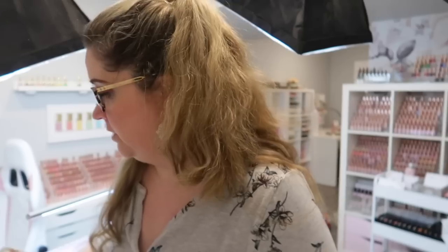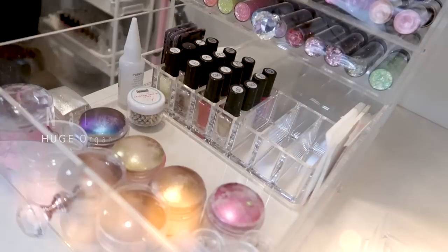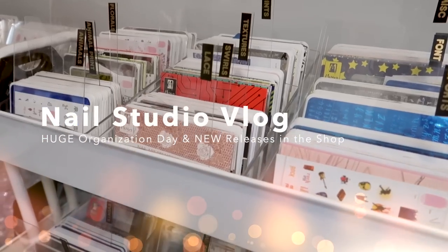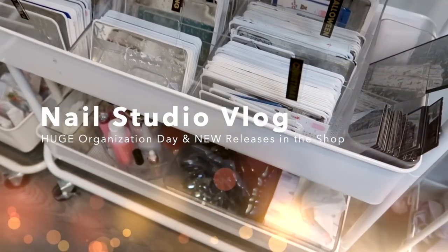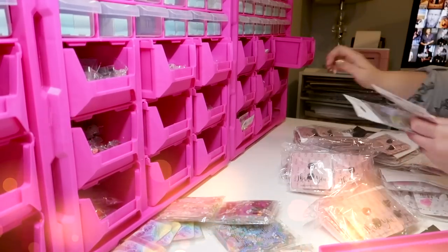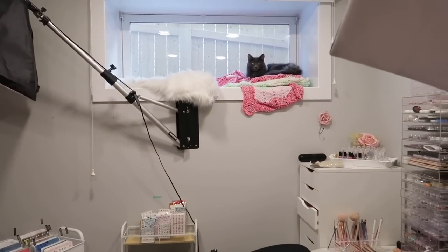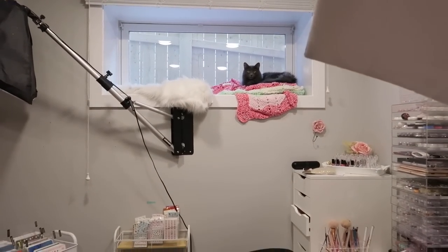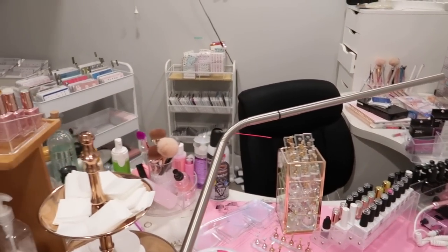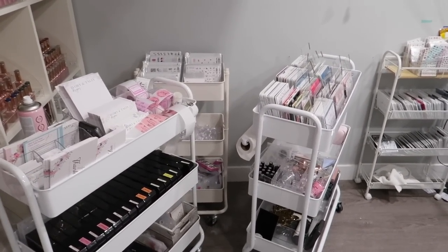Things escalated like they usually do in an organization project. Disaster central in here — like, disaster. This is a project that I started last night and we'll continue today. Look at all those carts. Like, who needs that many carts?